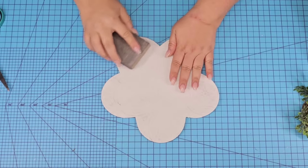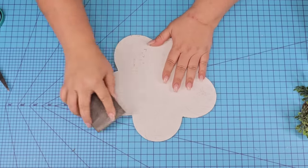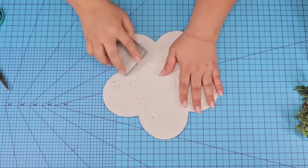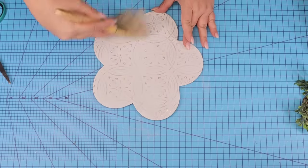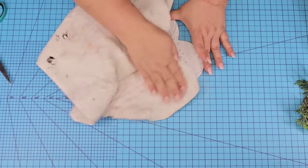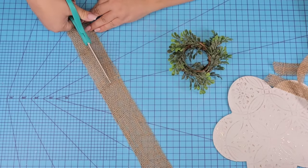Now that the flower is fully dry I'm going to lightly sand the surface. I don't want to remove a lot of the paint — I just want some of that textured design to really pop. So I'm just going to use my sanding block and sand in a circular motion until I see enough through. I'm going to wipe it and dust it really well and then we are going to take some burlap ribbon and cut off several pieces.